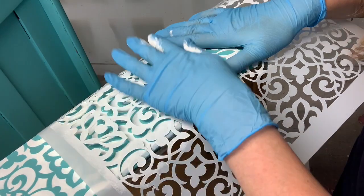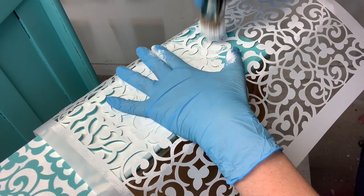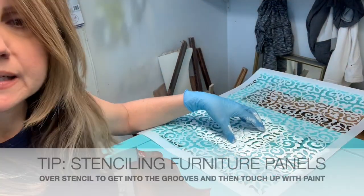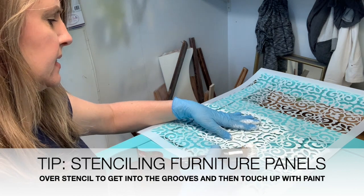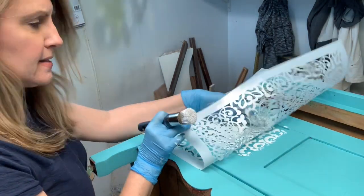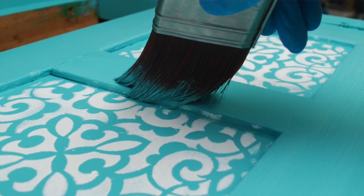You can tape it or just hold it down with your hand — since this is such a small area I'm just going to hold it down and pounce. Another tip when stenciling furniture with edges: lay the stencil down and pounce right in the corners. This is going to make a mess where you don't want paint, and I'll have to repaint this edge, but then it'll be as close to the edge as possible on this lip.